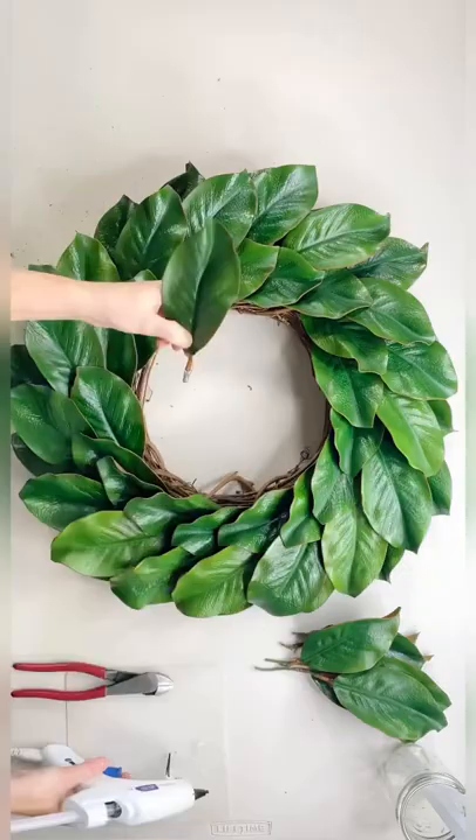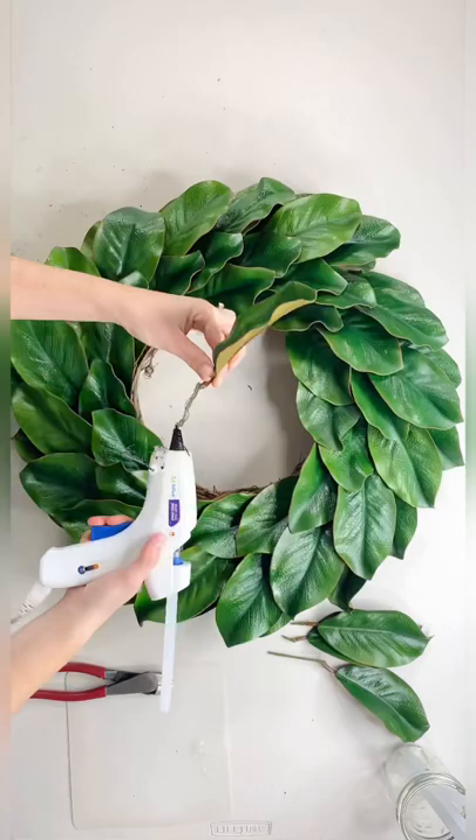Then I take single leaves and glue them onto the inside of the grapevine so it covers the whole thing. This helps it get nice and fluffy and makes a gorgeous full wreath.